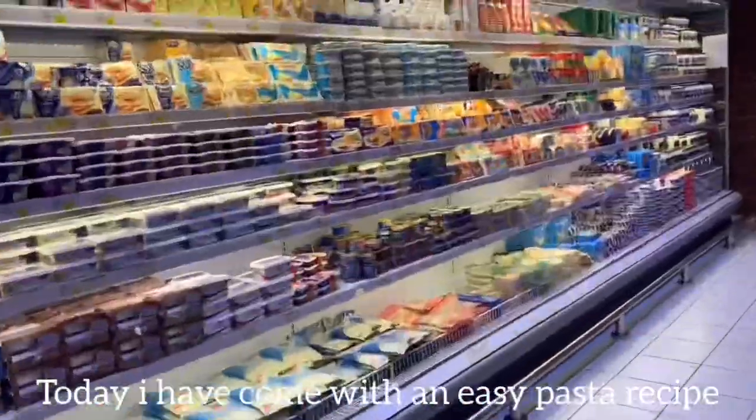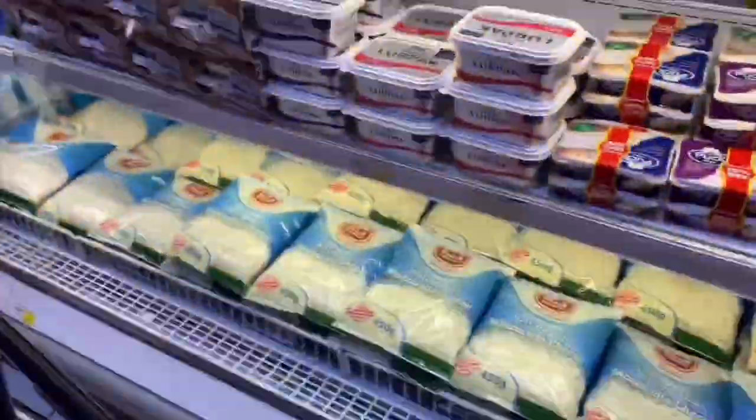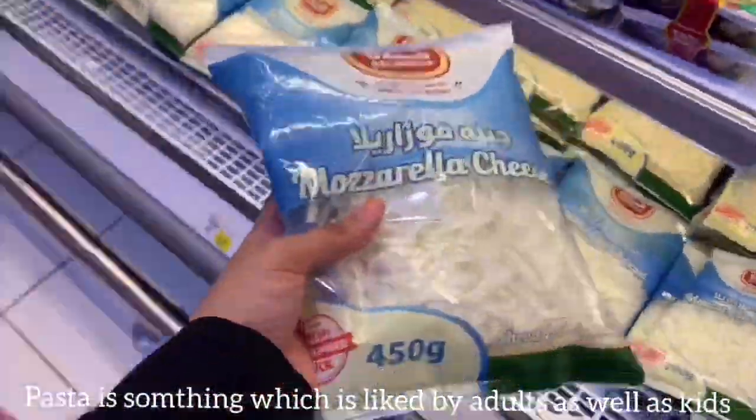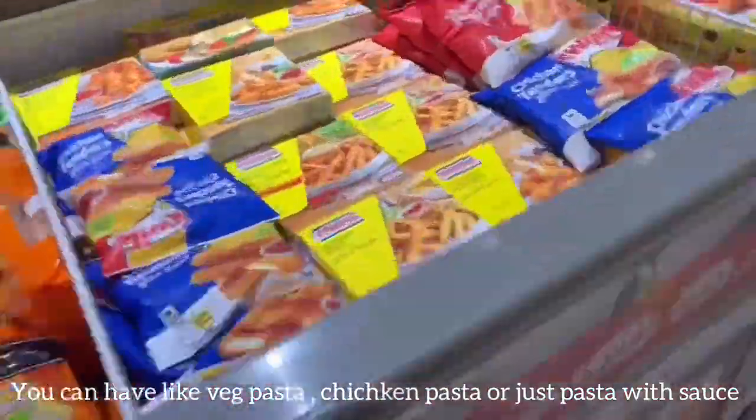I am using an easy pasta recipe. You can taste veg pasta, chicken pasta, and warm pasta sauce.